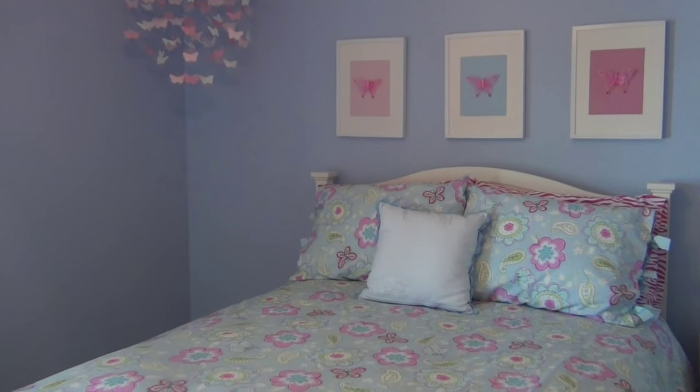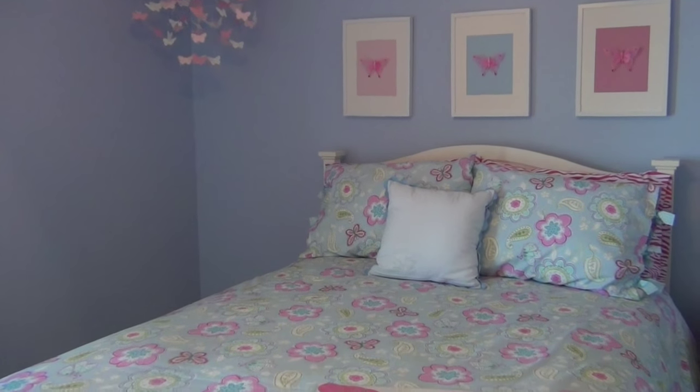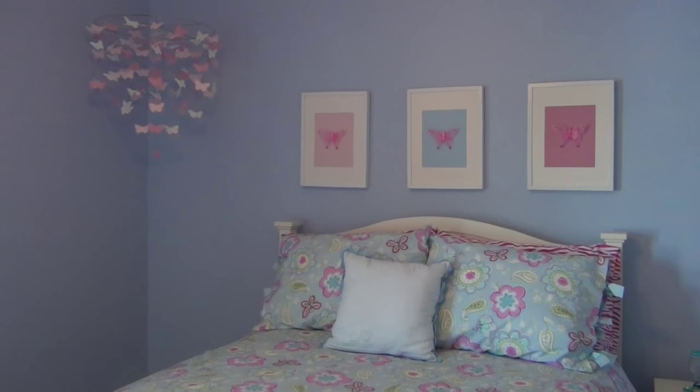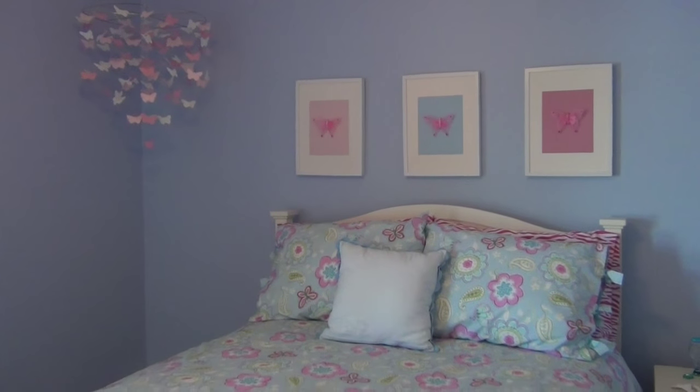I'm in my oldest daughter's bedroom — she has the Pottery Barn bedspread and the little pillow with her initial; I just flipped it around. When I was looking for bedspreads for her and my youngest daughter,